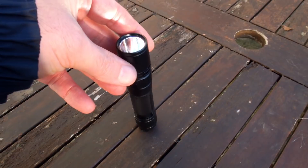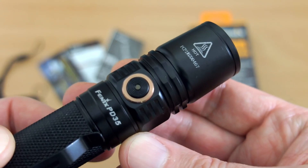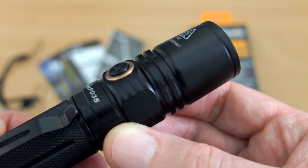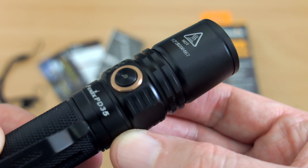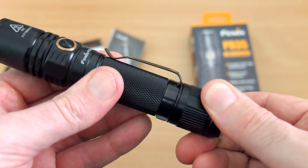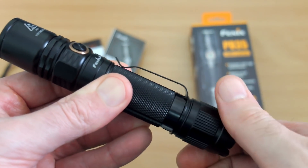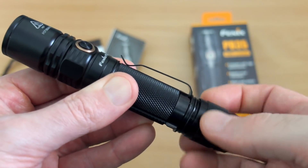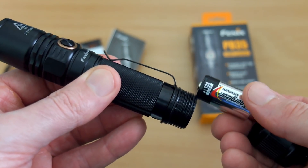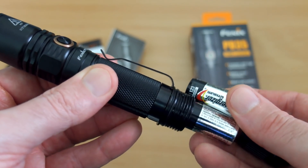Unfortunately, the switch does stick out, so you can't tail-stand it. There's a metal side switch with a copper surround, and in the middle there's an LED with a four-stage power indicator, which I'll show in more detail later. There's also an anti-roll design on the body, and the threads are very smooth — square-cut threads, already pre-greased.